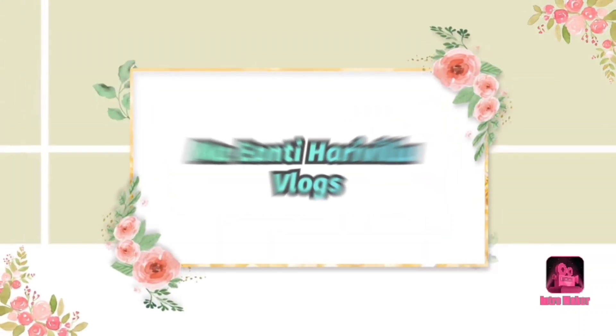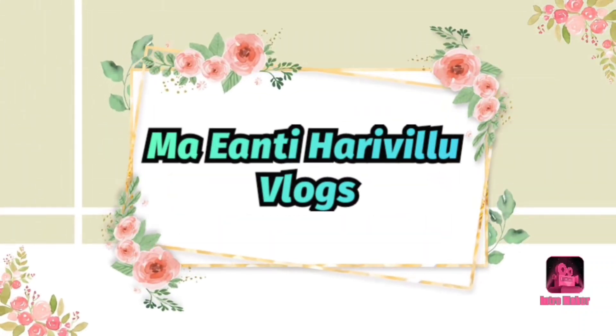Hi, good morning. Welcome to my channel, My Inti Harville Vlogs. I'm going to try a little chicken fry.